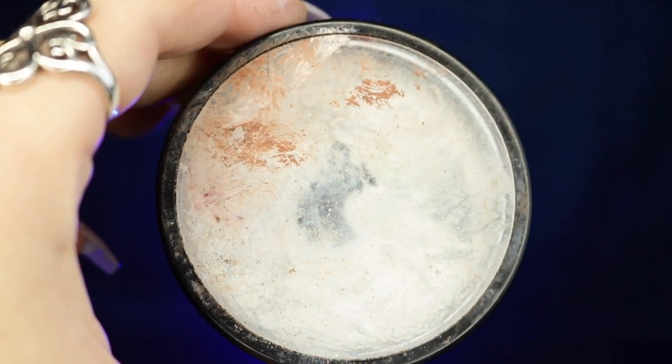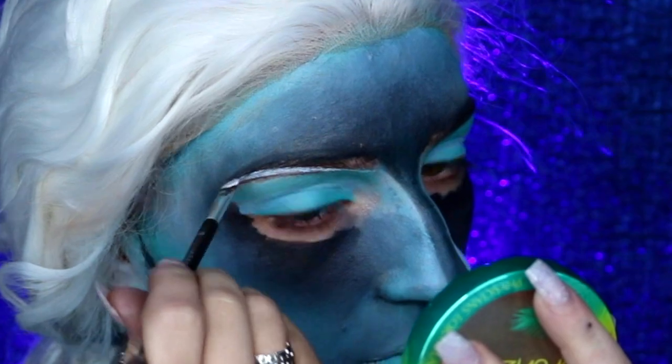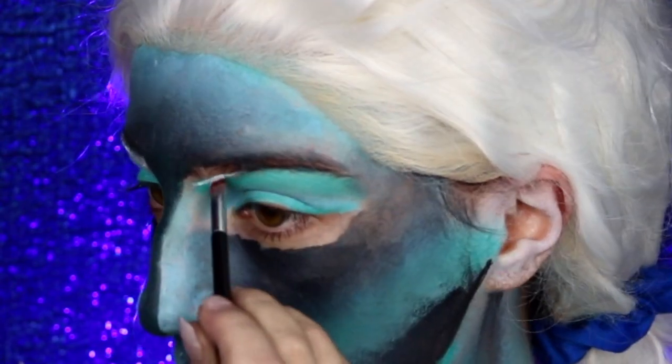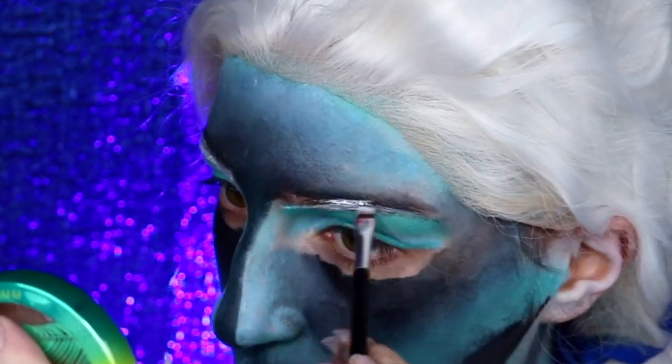Next I'm going to take my white body paint and fill in my eyebrows like I normally would, except instead of using normal brow products I'm just using white body paint.